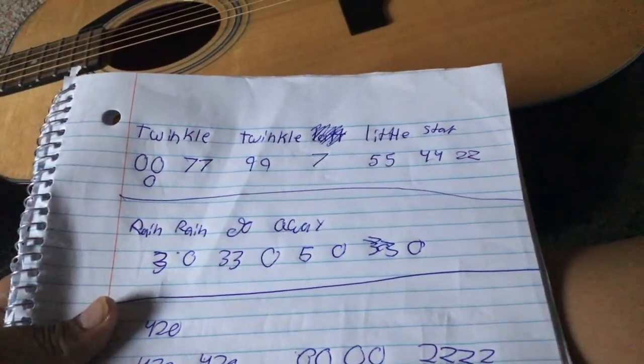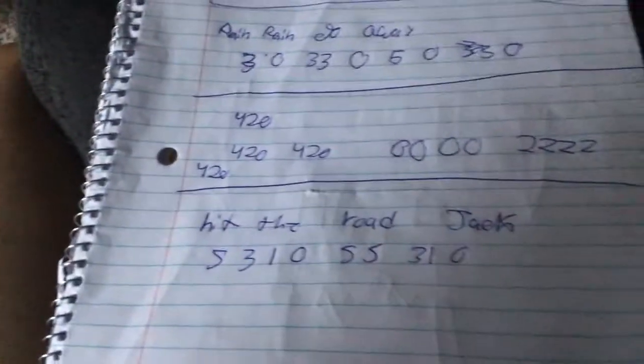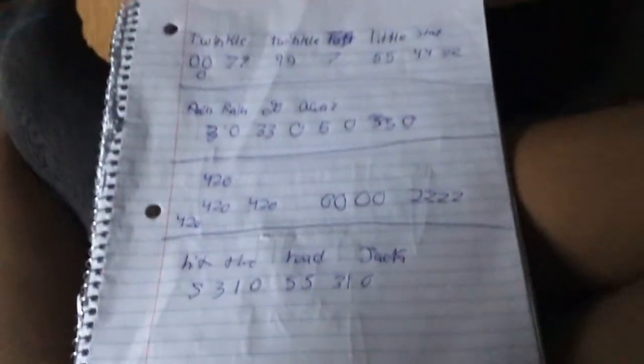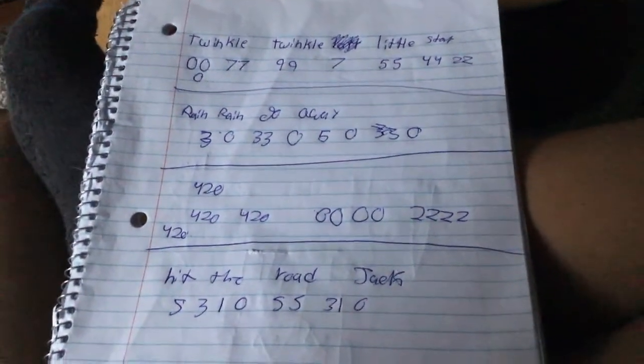So the first song is Rain Rain Go Away. The numbers are three, zero, three, zero, five, zero, three, zero. Then pausing — four, two, oh, four, two, oh, two, two, two, two, four, two, oh. That's a third one. The last one I'll play is called Hit the Road Jack — five, three, one, zero, five, five, three, one, zero, two, two. Pause in five, five, four, three, two, two, one, zero.